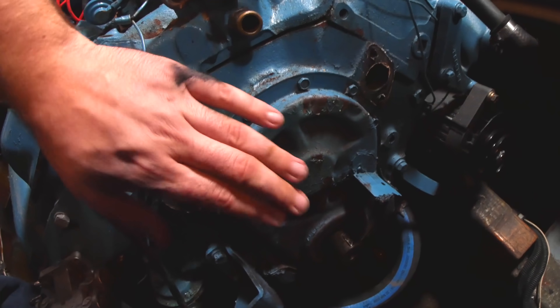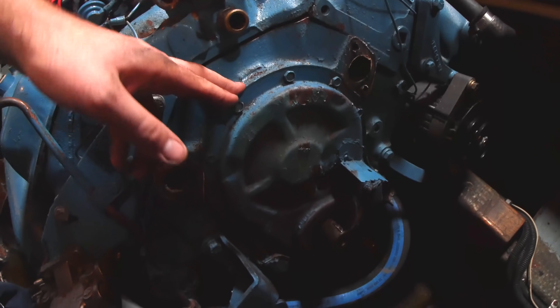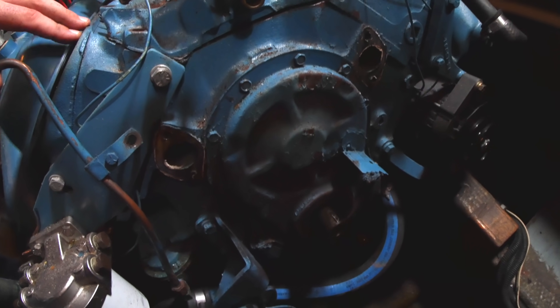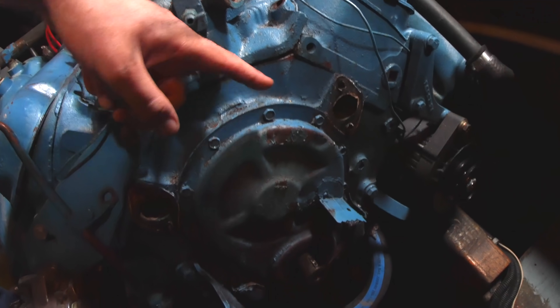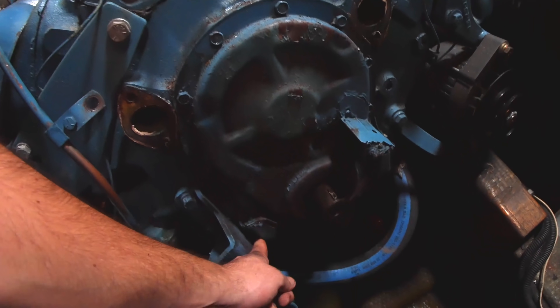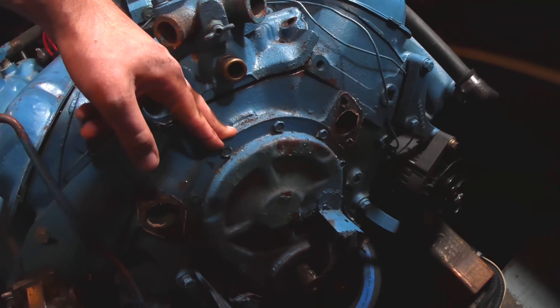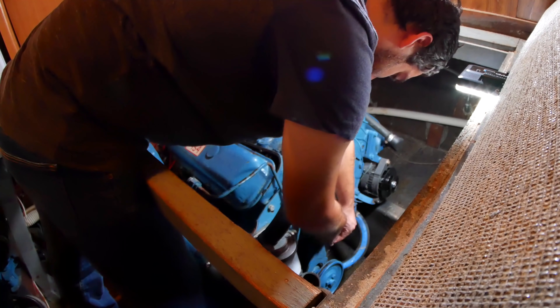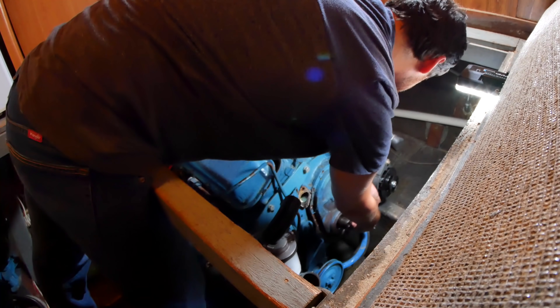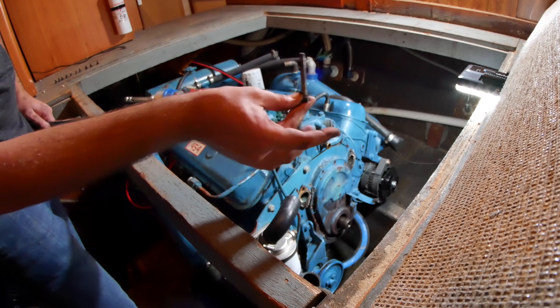We're in here now. This is the covering plate over the chain and gears that control the timing for the entire engine. Looks like there are some bolts around the edge and also some sneaky bolts all the way at the bottom that I'm going to have to take out, and then this thing should just come right off.